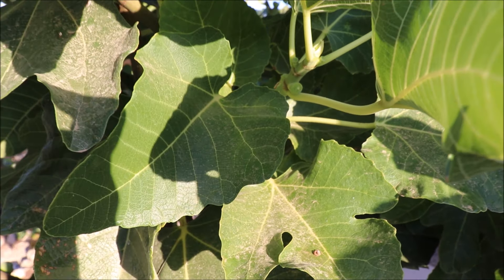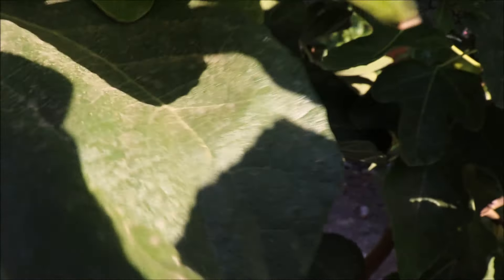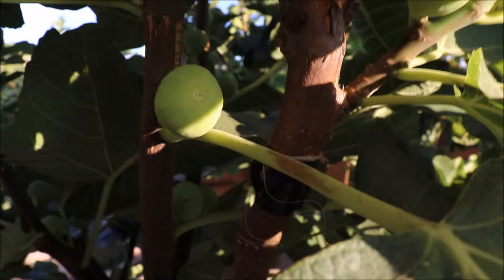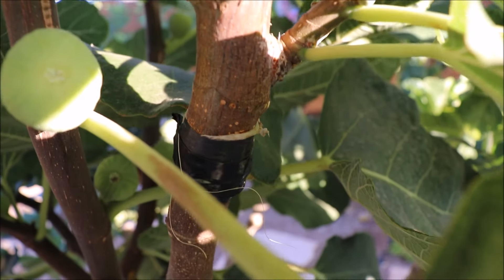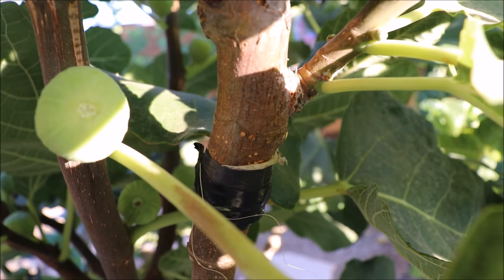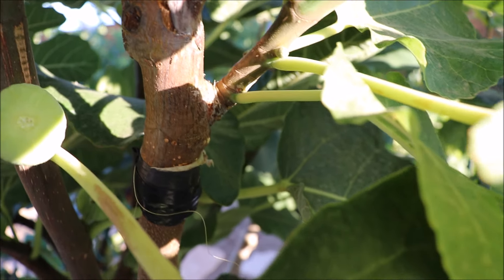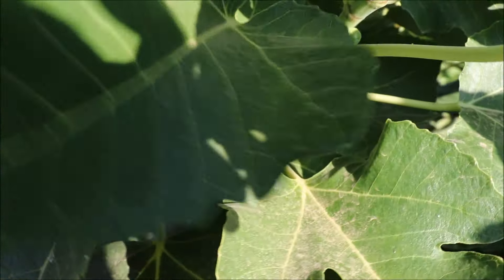This is an in-ground LSU Champagne tree that proves to be excellent rootstock here. See where that electric tape is — that's where the graft union is. This is a scion that I grafted in the spring of this year, 2019.